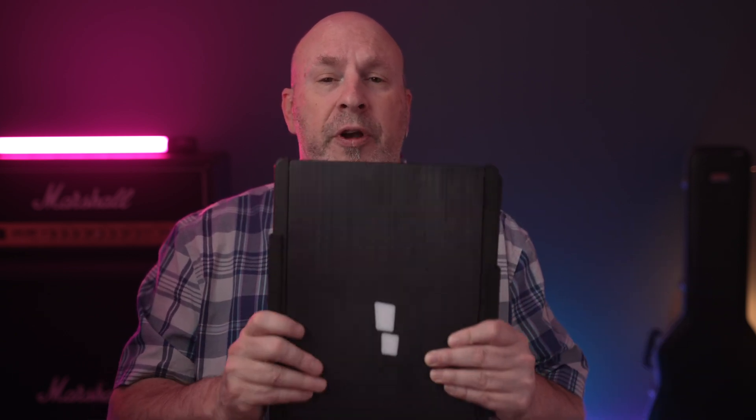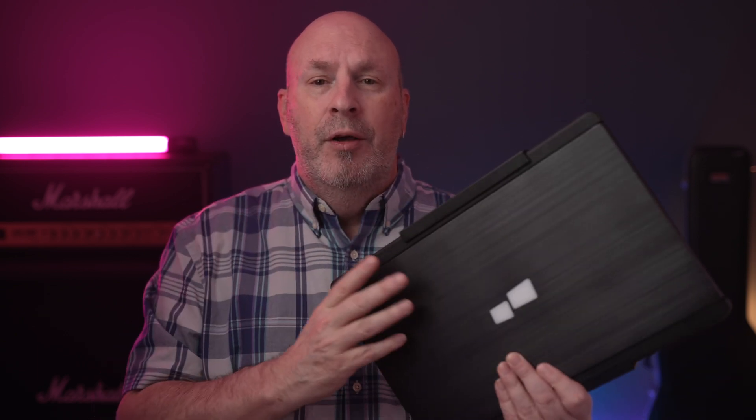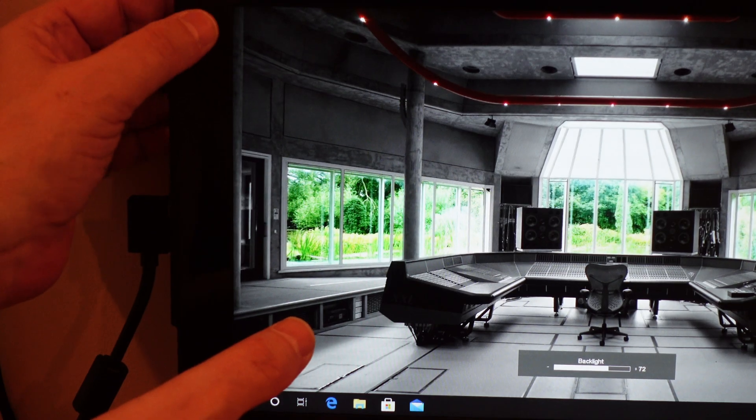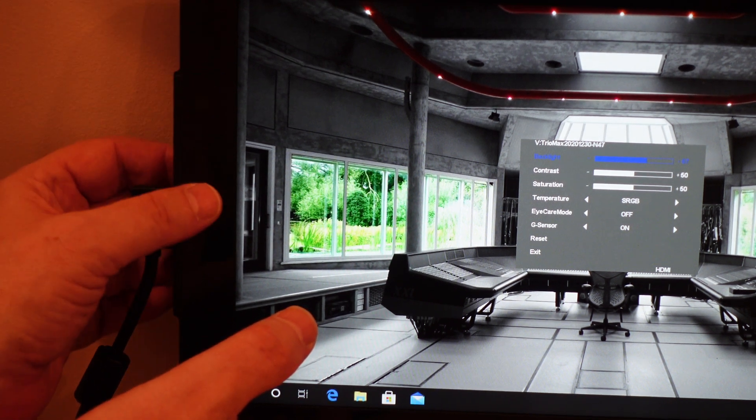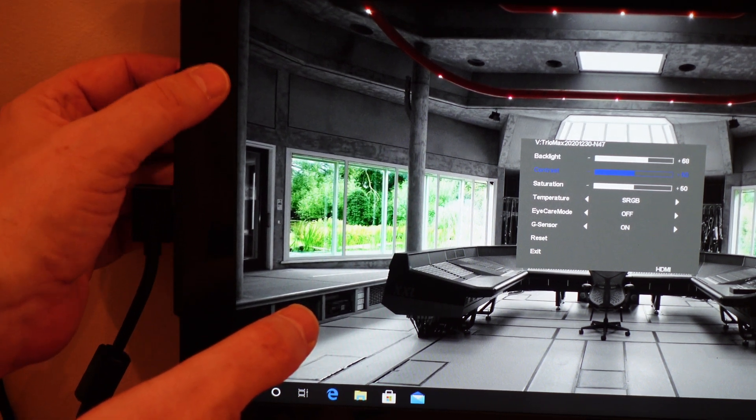If you want to check out that Kickstarter and get in on the deals, I'll have a link down below — it's going on for just a few more days so you might want to hop in. Quick recap on the Trio Max: 14.1-inch screen, two of them, works with laptops from 14 up to 17 inches, 16:9 aspect ratio, 300 nits of brightness. You can also adjust brightness and other settings directly on the monitor — just touch the left side of the screen and different functions pop up.